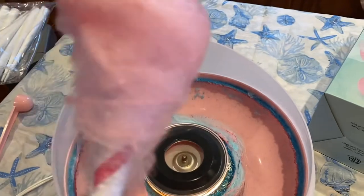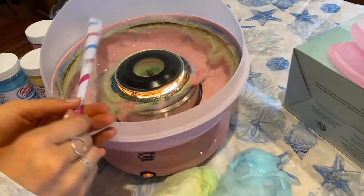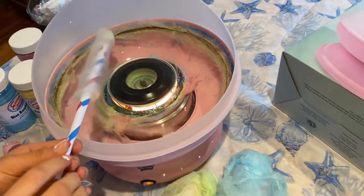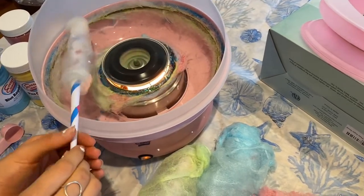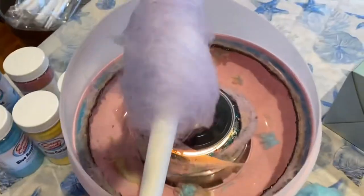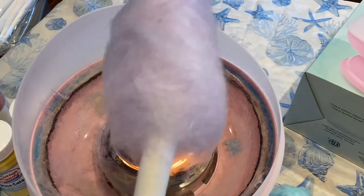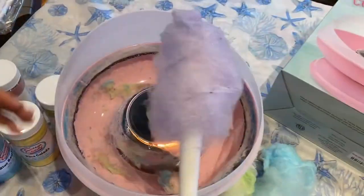We did not clean the element in between the different cotton candies we made — we just changed the color. At the very beginning there would be a little residual sugar from the last one, but that fades out really quickly. You can see how we just kept getting better each time. Every time we experimented with a new one it got better and better, and now we think we're professional cotton candy makers. Another tip: as we learned, if you push down on the top, that gives it more of that really fluffy cotton candy look.